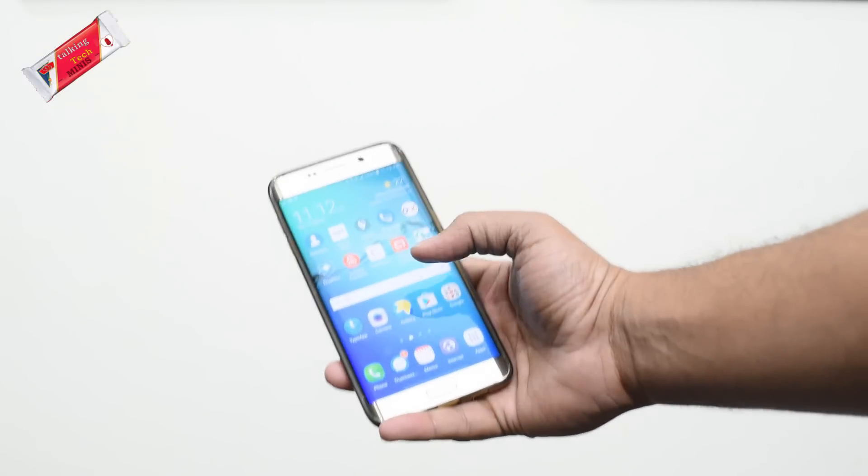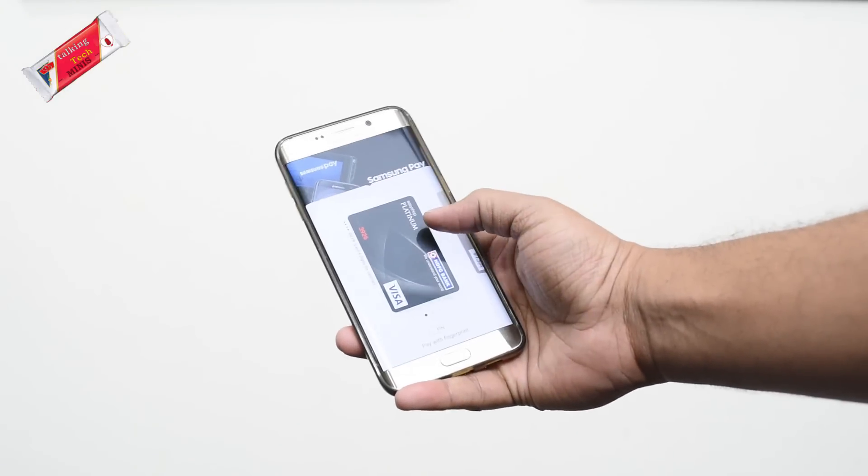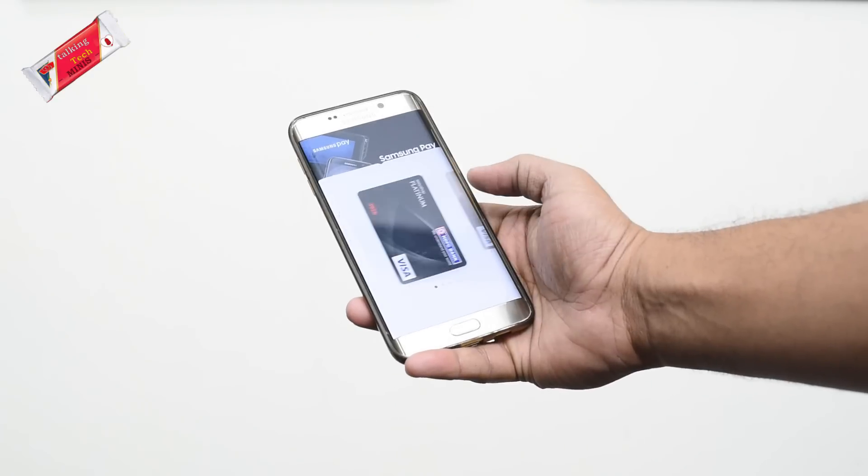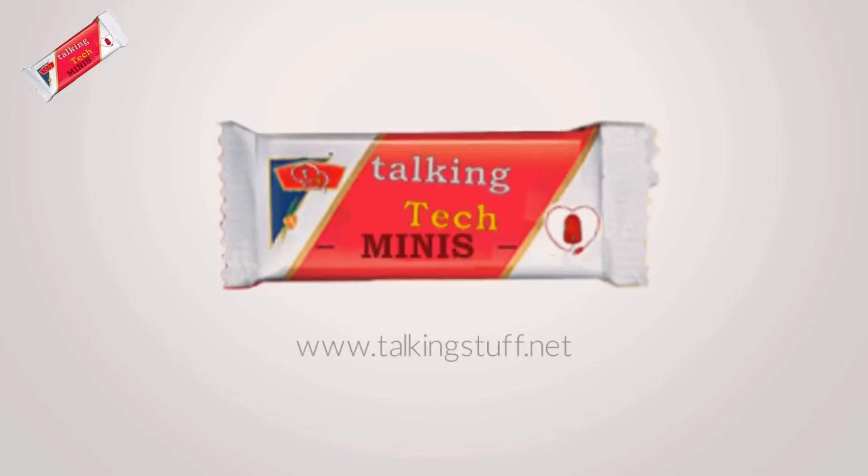So this is something new, and something that may be ushering in the age of digital payments. If anybody else has also tried this, please do comment below. Thank you for watching.